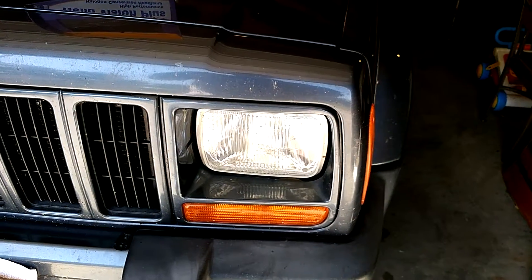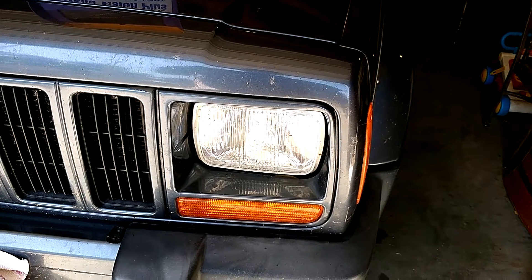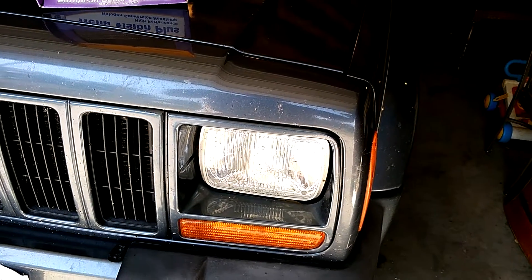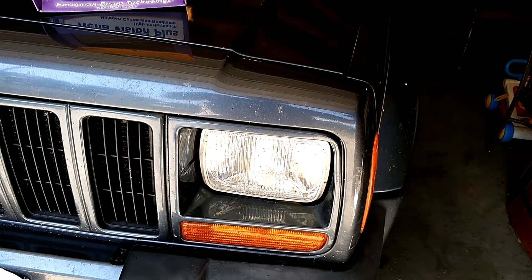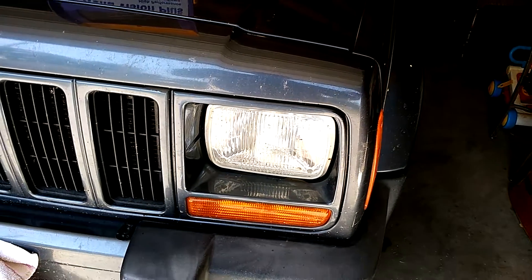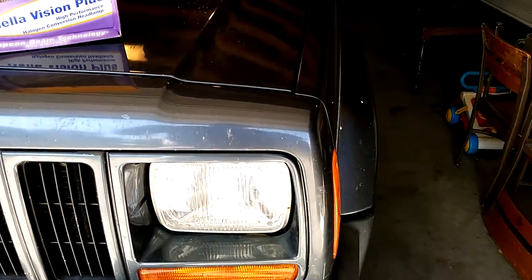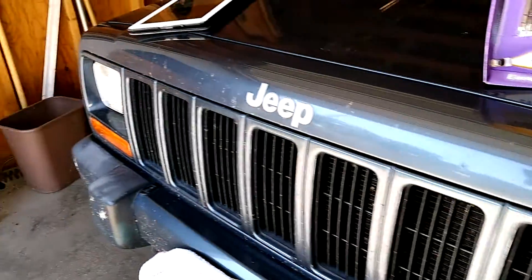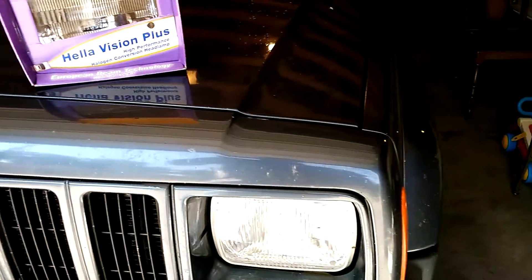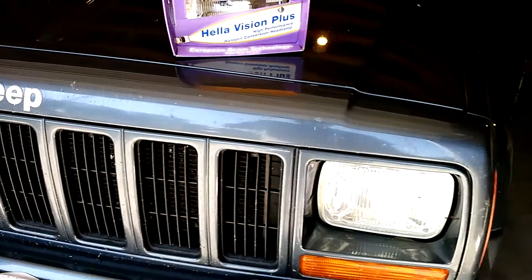So I'm getting better light for less money, less waste overall, and a higher quality lens — it's pretty much a no-brainer. If you're a Cherokee owner, drop 100 bucks and get the lights. Safety is one of those things you really shouldn't put a price on with this vehicle. Chances are you don't have ABS, traction control, or yaw control, and you're using airbags that are 15 years old — the least you can do is give yourself some decent lights so you can see.